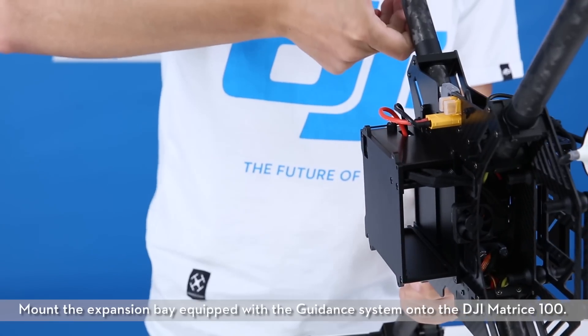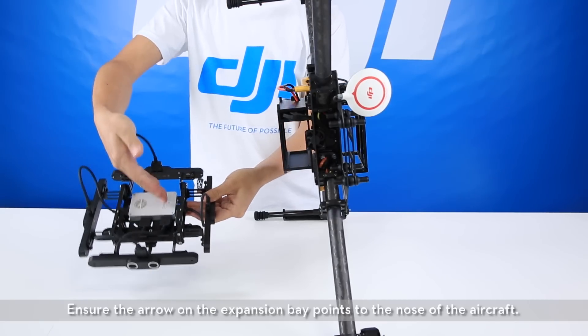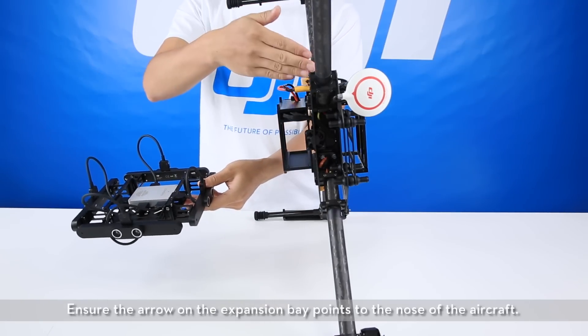Mount the expansion bay equipped with the guidance system onto the DJI Matrice 100. Ensure the arrow on the expansion bay points to the nose of the aircraft.